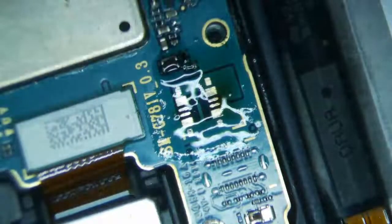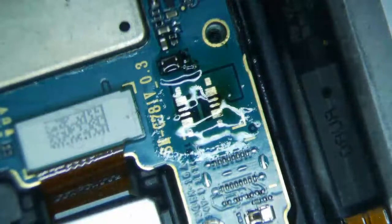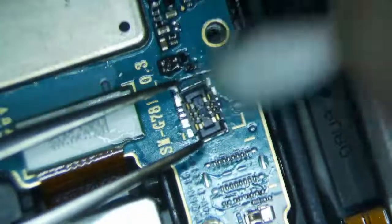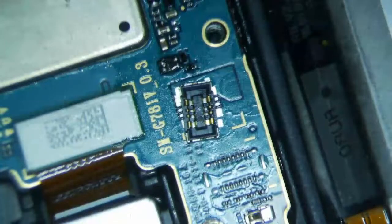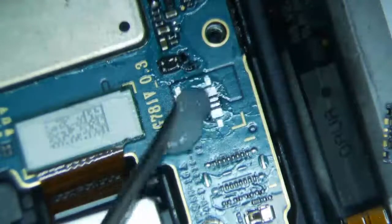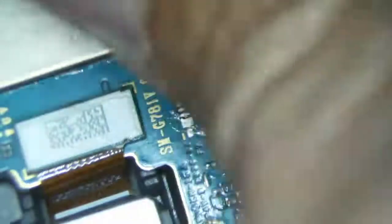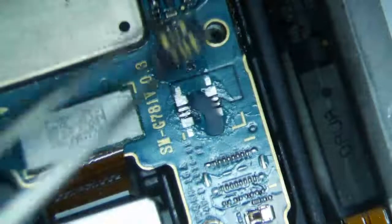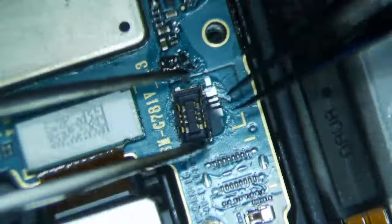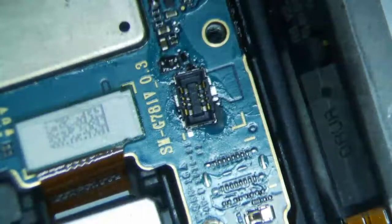I'm going to clean the pins on the logic board because the connector has to lay flat. If you don't clean them, sometimes it doesn't lay flat very well. Usually the only time I don't clean them is when I'm using hot air to put the connector back on — because then you can just put the connector on there and let it sit down in the melted solder after it heats up. I'm going to put a little bit of flux on here. This is a relatively easy repair. You can get these connectors on eBay. Just pop them down here, make sure they're aligned, make sure there's equal space on both sides.